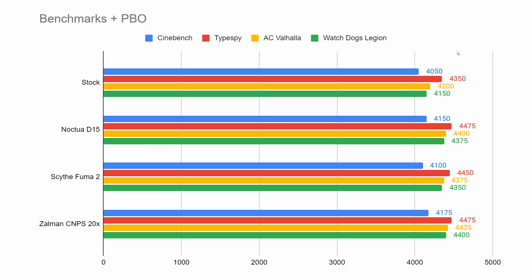So first of all, Cinebench. I did four different tests: the stock AMD cooler that came with the CPU, the Noctua D15, the Scythe FUMA 2, and the Zalman CNPS20X. With the stock cooler I was getting 4,050 MHz per core. With the Noctua I was getting 4,150 MHz, 4,100 MHz for the FUMA, and with the Zalman I'm getting 4,175 MHz. This is a good indication that the Zalman will have nice performance — you're almost on par, and even a little better than the Noctua on Cinebench. Looking at all my results for Time Spy, Assassin's Creed Valhalla, and Watchdogs Legion, the Zalman performs very well compared to the D15 — always on par or even better, like 25 to 50 MHz better. Really impressed with the performance.